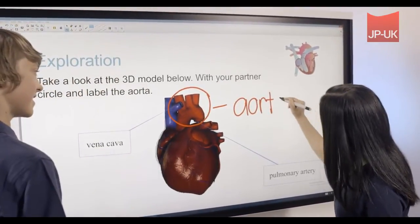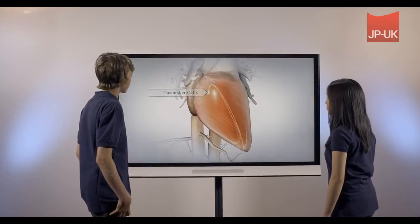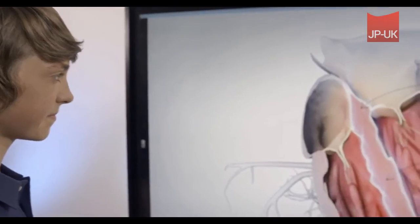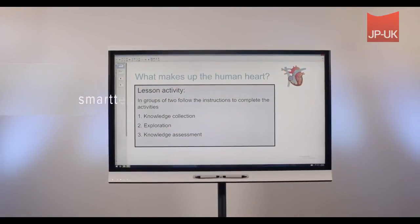The 65-inch display and 4K ultra high definition resolution provide a vibrant, clear image to enhance learning with captivating lessons and content that comes to life. Say hello to a SmartBoard that's genius.